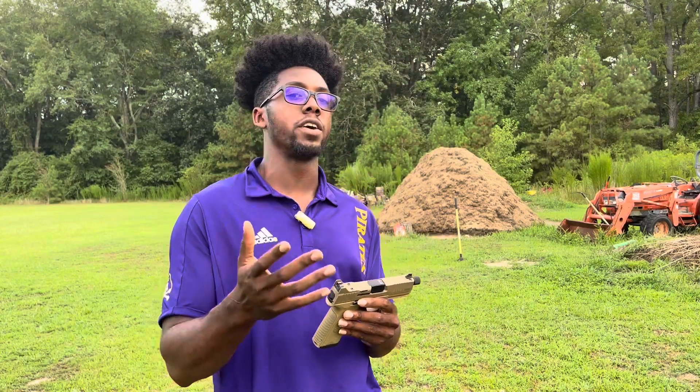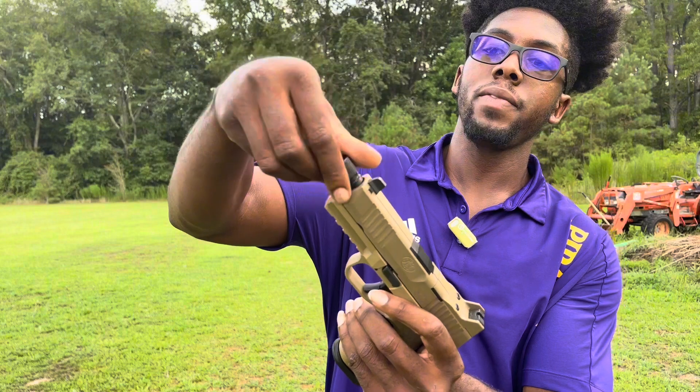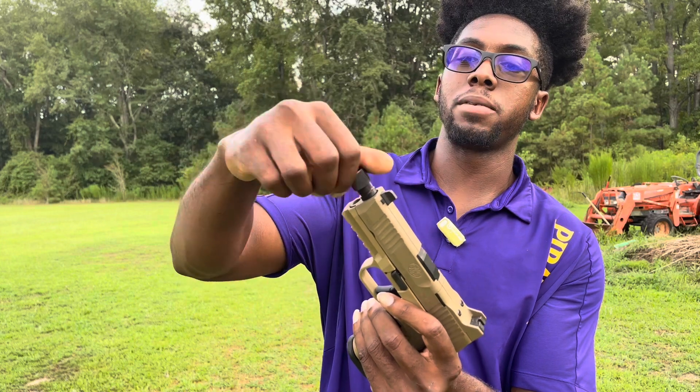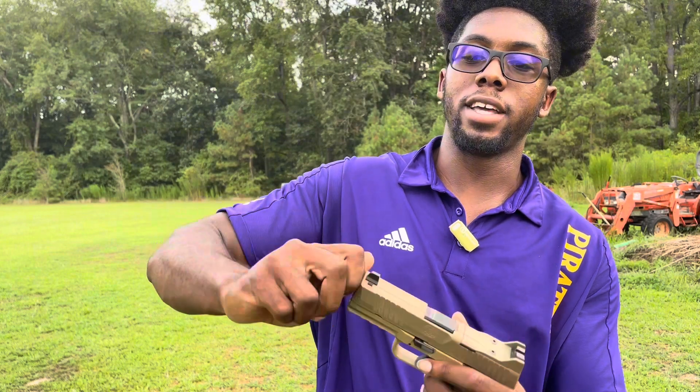The suppressor-height sights are really, really lovely. In North Carolina — and this may be across the US — you do have to go to your sheriff's office and get some type of permit or certification to purchase a suppressor legally. As you guys can see, you do have the threaded barrel. I'll take the cap off so you guys can see — very, very crisp on the threads. Absolutely love it. Sometimes I'm just threading and unthreading it just for the feel of it because it feels very, very crisp.